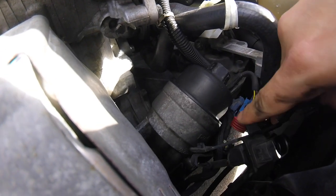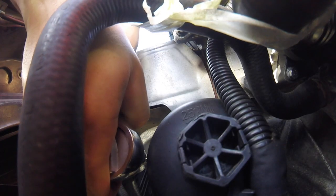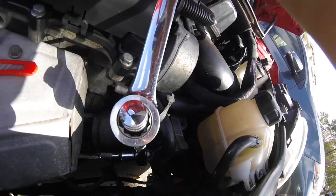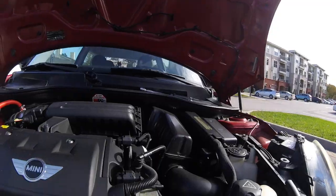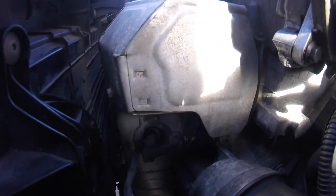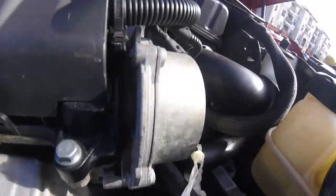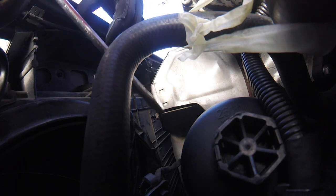Okay, there we go. It's pretty tight. I don't have a breaker bar today, so I'm going to extend using a ratchet extension. This is really tight. When the nut or oxygen sensor is completely stuck like this, apply WD-40 or other equivalent lubricant.